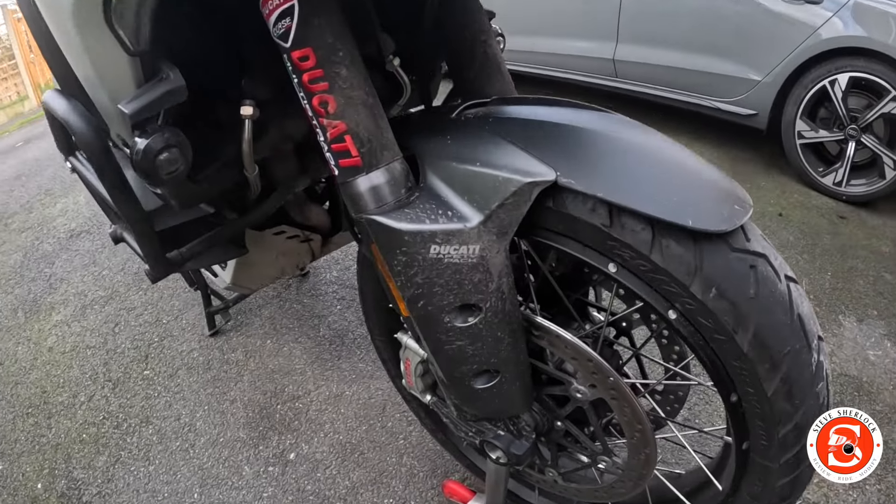Welcome back to the channel. Today is the day we're going to do our first little test following the ceramic coating I did the other week. I went out yesterday up to the Trough of Bowland — you might have seen the video — and the bike's filthy. I'm going to show you the bike in its current state, do a snow foam wash, and see if there's any evidence it was worth the £60 to put the ceramic coating on and whether it helps with washing.